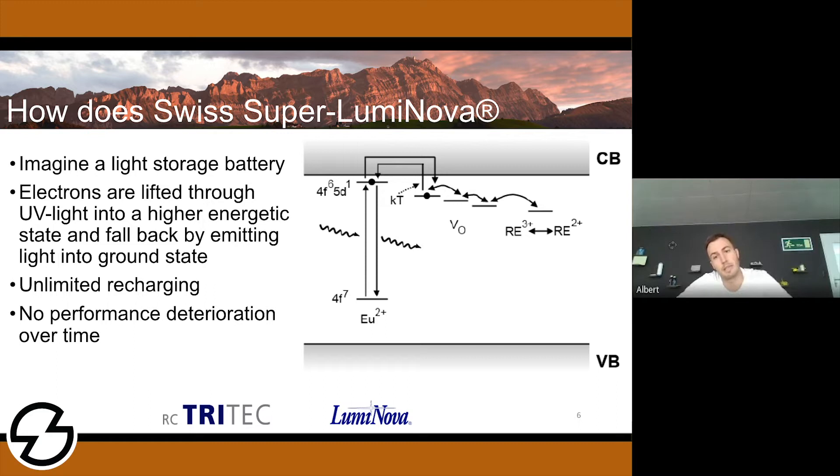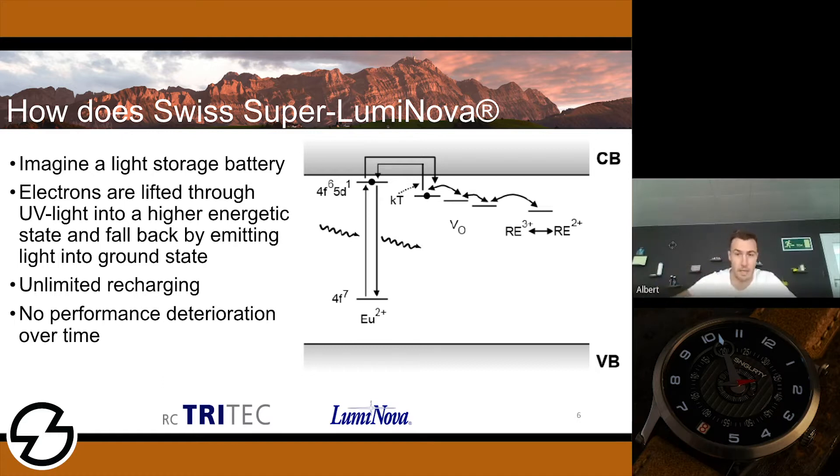In Superluminova, it works like that — the energy put into a system is UV light, invisible light, to lift up the electrons to a higher energy level. Afterwards, in that floor or energy level, there are different rooms. The electrons can jump in between the different rooms or levels, and after a certain time, they will fall back down to the ground floor. Falling down means a loss of energy. In the case of Superluminova, it's visible light which is emitted by the crystal. You put in UV light to charge the crystal, lifting the electrons to a higher level to store the energy, and after a certain time it's emitted as visible light.